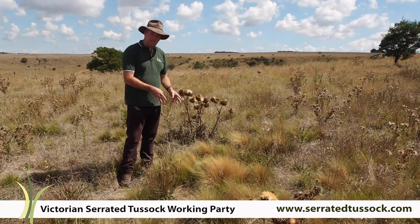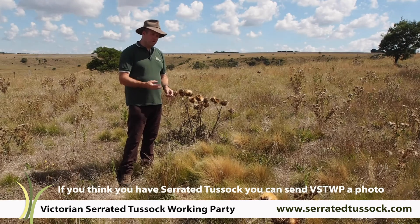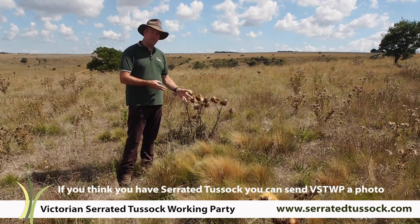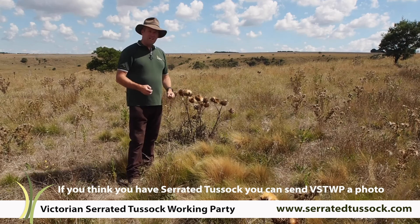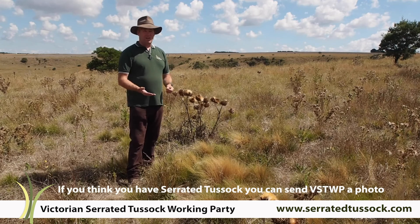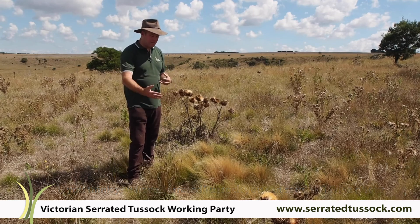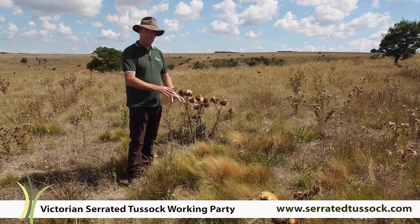The serrated tussock can be really quite distinct and obvious, but it isn't always. So if you have some plants where you're not sure of the ID, even after looking at the distinguishing features that we've identified for you here, send us a photo. The serrated tussock working party are here to help. We want to be able to engage with people to build the capacity for you to get on top of this weed before it gets on top of your production.